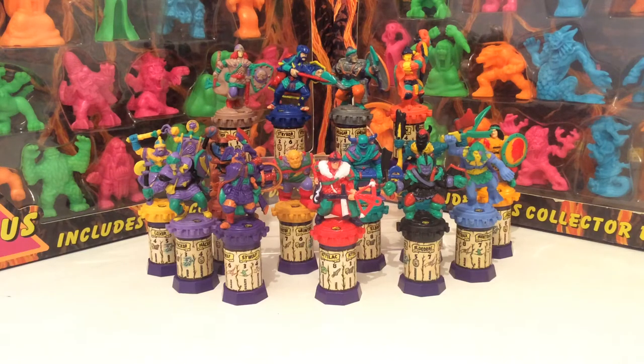Hey guys, Big Bertie again, and today I want to take you back to my childhood — all the way back to 1991, when I was just 6 years of age — and these amazing figures known as Hero Gladiators, released by Bluebird Toys of Mighty Max and Polly Pocket fame.